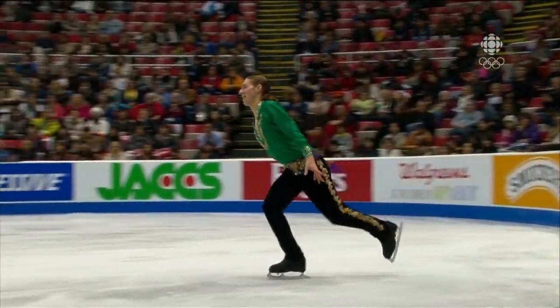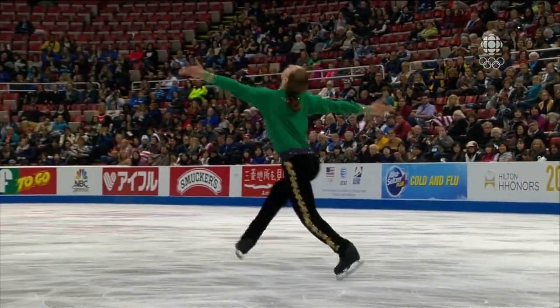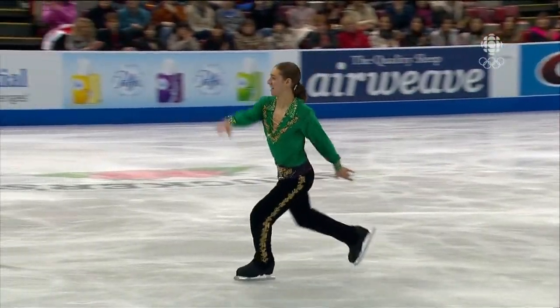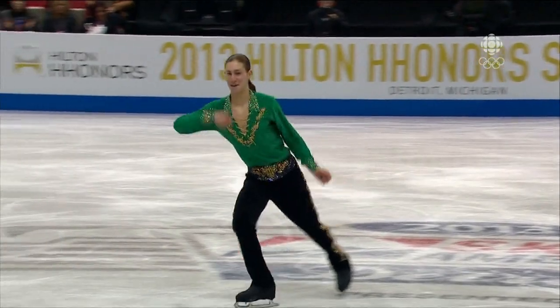Take a breath, take it in. What we haven't seen is any speed and acceleration and attack yet in this program. So maybe this footwork sequence and change in music will get it going. Certainly got the audience going.